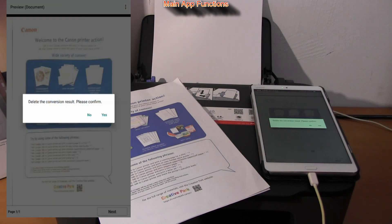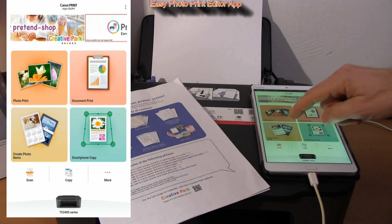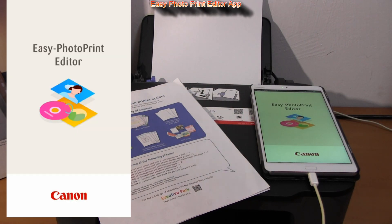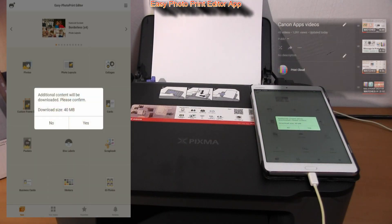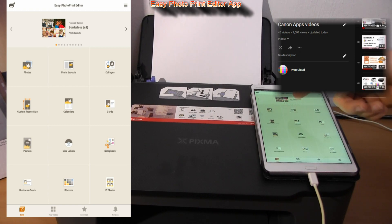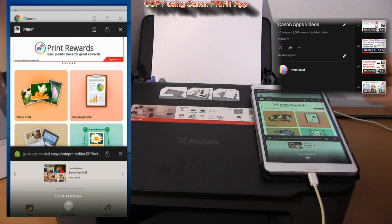Touching the create and print photo items will bring you to the App Store, where you can download another PIXMA app called Easy Photo Print Editor. In the upper right corner of the screen you find a link to my playlist about PIXMA apps, and on my YouTube channel you find more information in general.